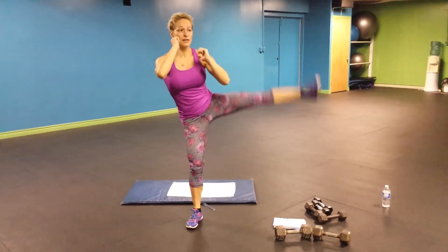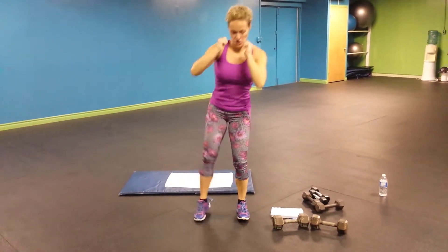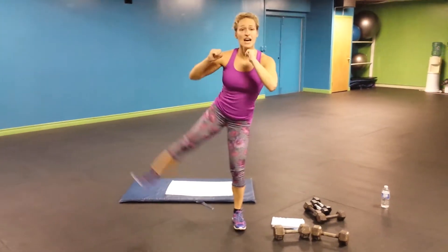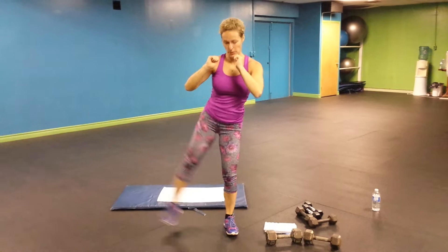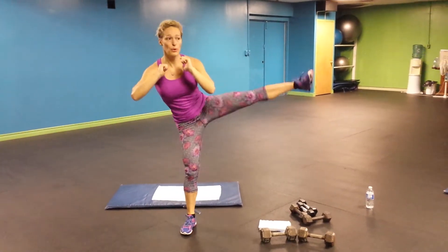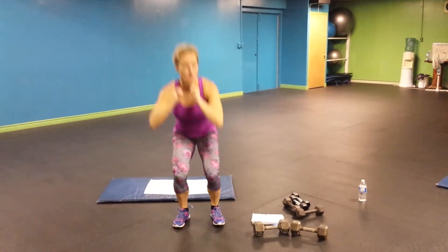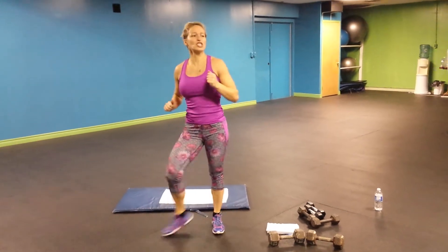10. Halfway down. 20. 10 more. 5 more. Last one. Shake, shake, shake.